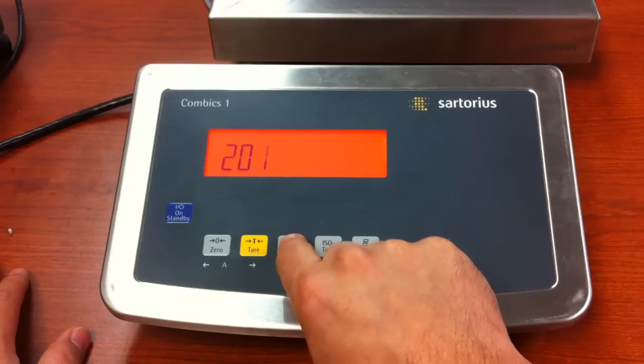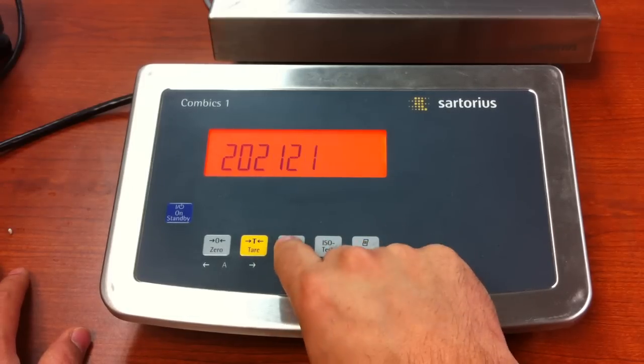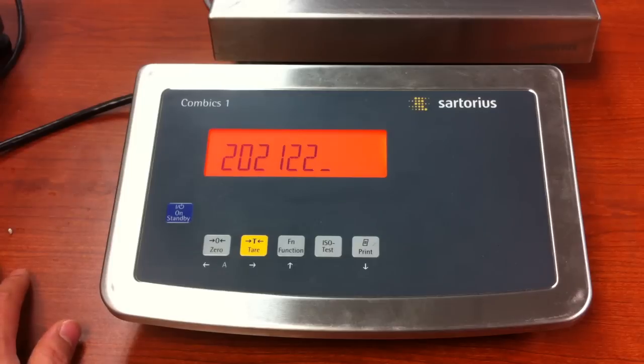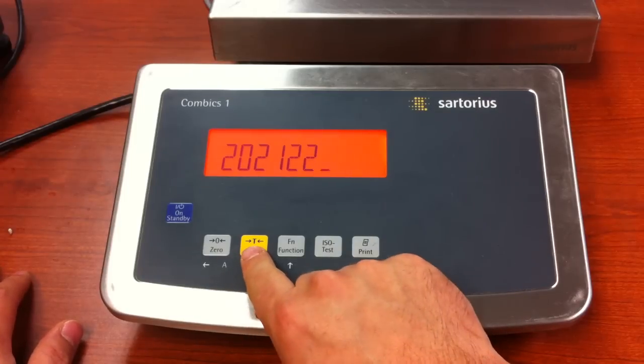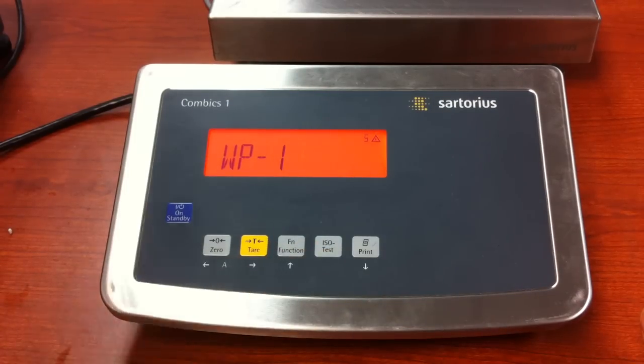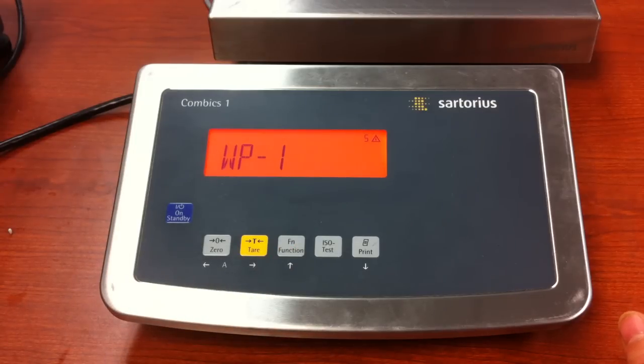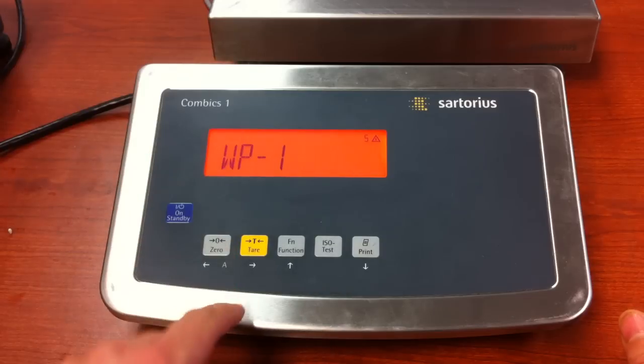The service code is 20, 21, 22. But like I said, if you are dealing with a brand new unit, you will be able to bypass this. So when you go to setup, it will go right to WP1. If it does not, just press and release the function key until you see WP1, and then you will be at this point here.